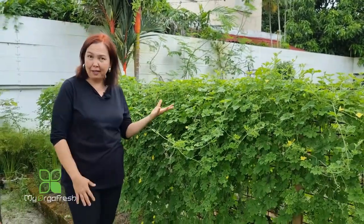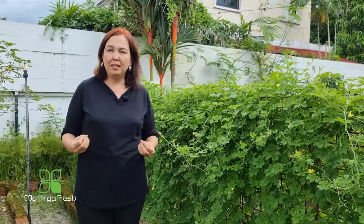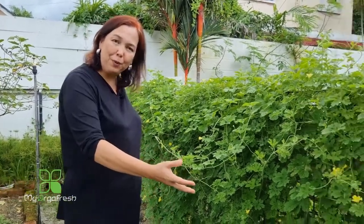I grew this bitter gourd accidentally, I would like to say. What happened is that when I was preparing the soil - measuring and mixing some decomposed kitchen waste, weeds, and compost from animals - I was supposed to leave it for about two months for the soil to be ready. When the time came, I noticed the bitter gourd plants coming up, likely from leftover seeds. I didn't want to waste them, so I dug them up and relocated them into this plot.